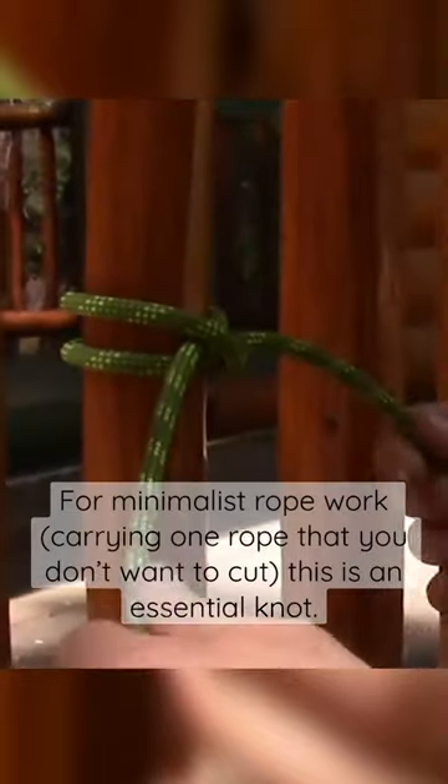The nice thing about the clove hitch is it's adjustable without untying it. So if I want more rope on this tail I can just feed it through and pull it through — it adjusts that way.